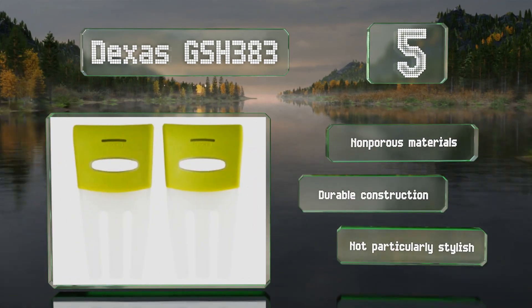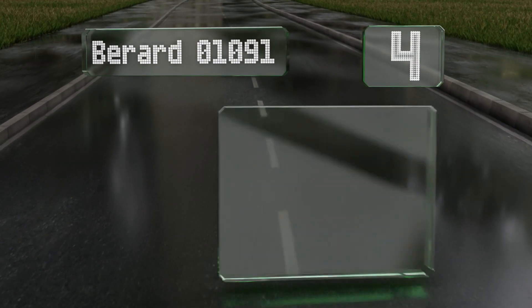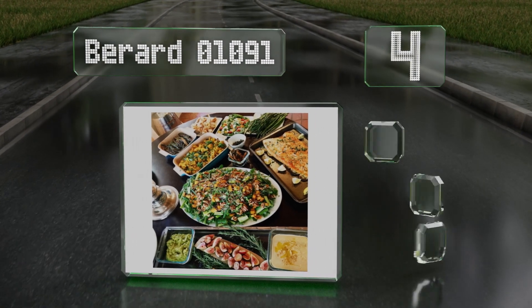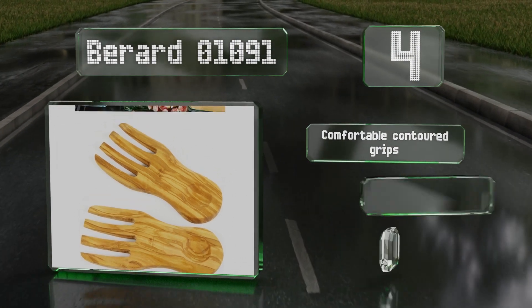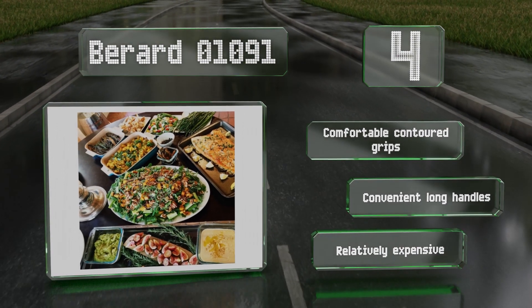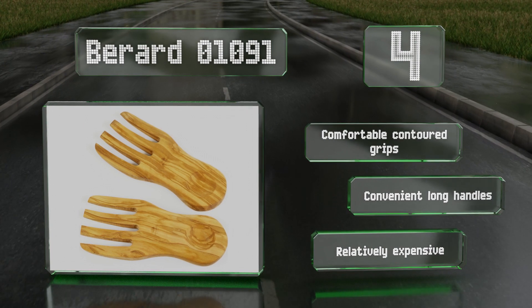At number four, the Berard 01091 are sourced from sustainably harvested olive trees and are sturdy and easy to clean, thanks to a finish of beeswax and mineral oil. Because they're handcrafted in France, there is a bit of variation from piece to piece, so no two are identical. These have comfortable contoured grips and convenient long handles; however, they are relatively expensive.